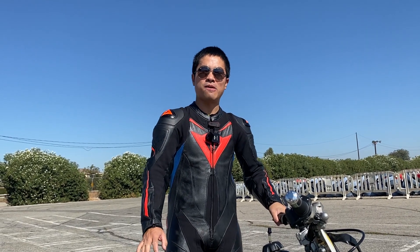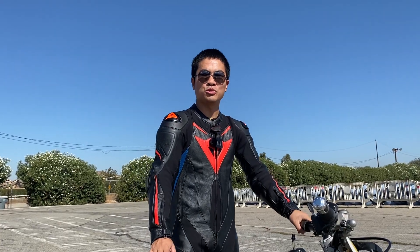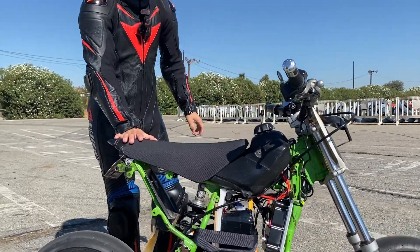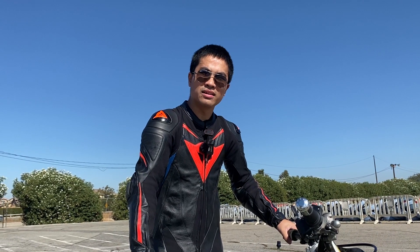Hi there, we're here at APEC Kart Racing, a beautiful go-kart track in Paris, California, and I'm here to showcase this KX65 electric mini motor build. It's based on a Kawasaki KX65 mini bike chassis. Let's see what we can do and let's have some fun.